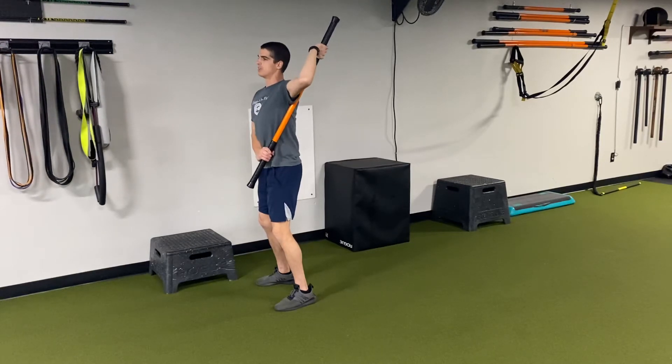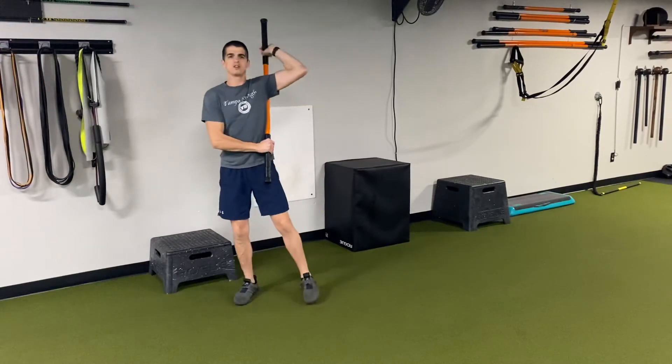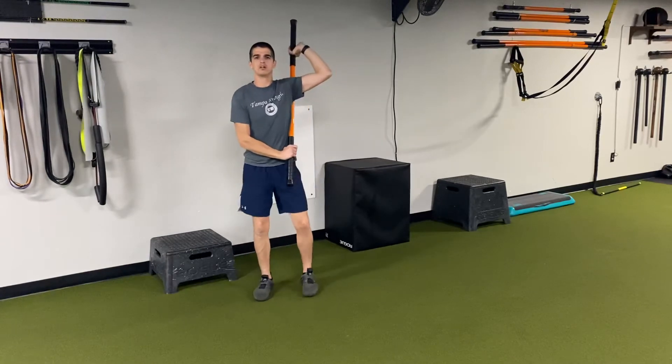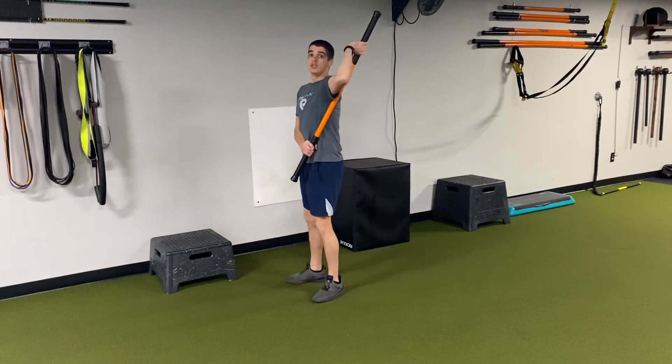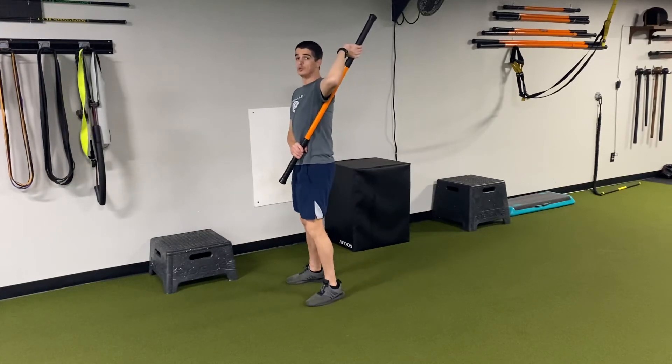Once I get to my end range, I'm going to pull the stick apart, crush it together, pull it apart, crush it together — using isometric strength to build strength in this new range of motion.